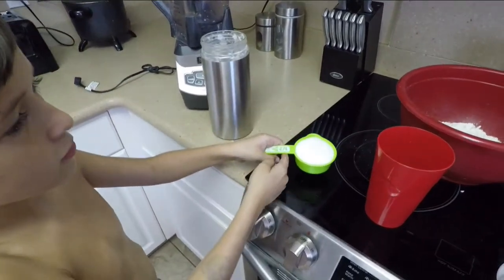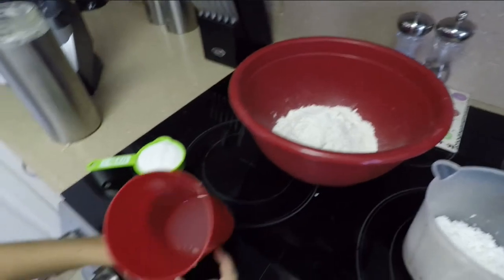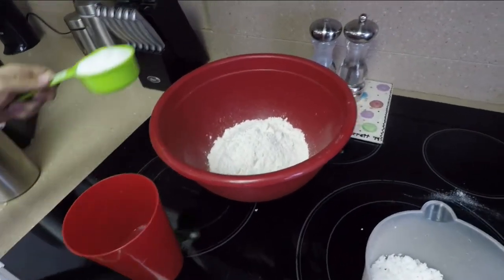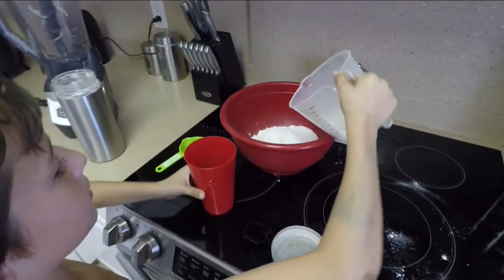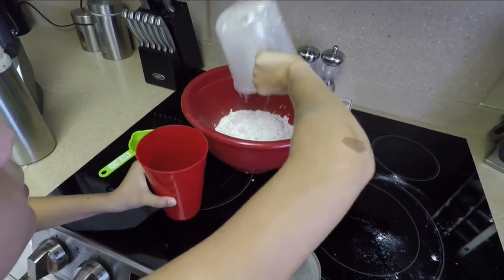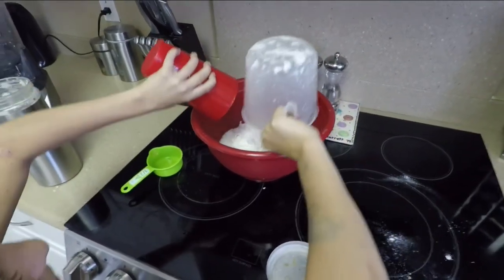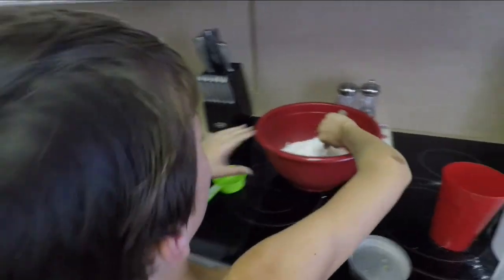We got half a cup of sugar. We have the flour in there, and then we have coconut milk and the coconut flesh. Dump that in, then dump this in, and then the coconut milk. Mix it all together.